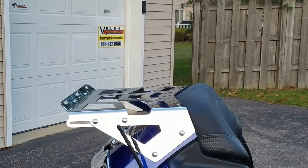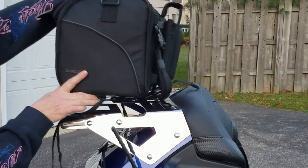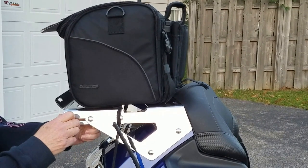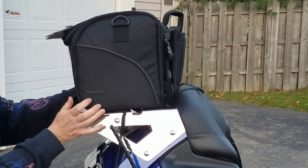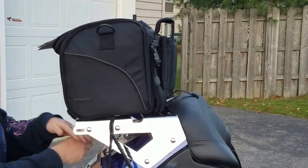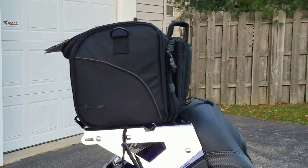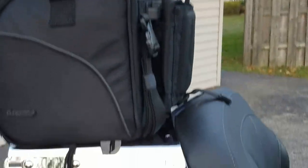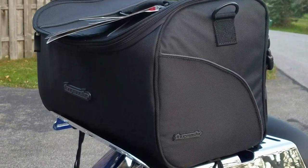So then we'll take the pet palace off and put another piece of luggage on this rack. This is from Tourmaster — it's a little bit smaller. So at this point in time we'll push the rack in to the exact size that is needed, and then we'll tighten up our nuts. You'll see that we can go and install this very easily with the straps in back and the straps in front.